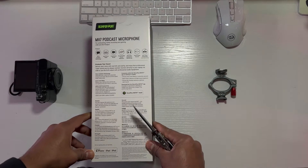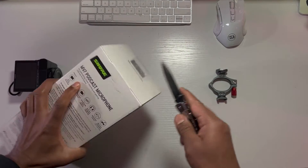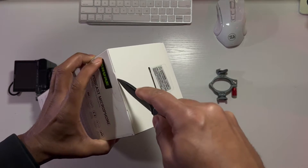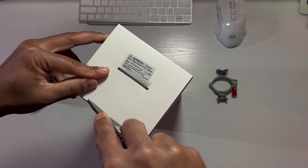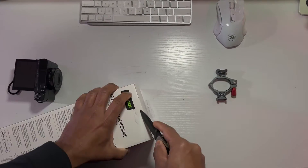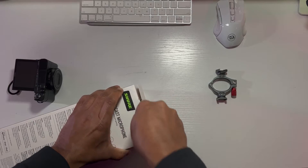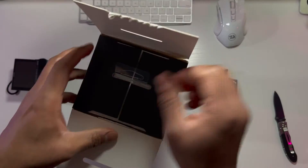It is compatible with iPhone and iPod. Let's open it up. Using my trusty knife — terrible way to open the box.